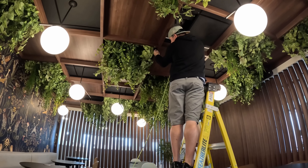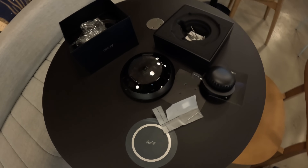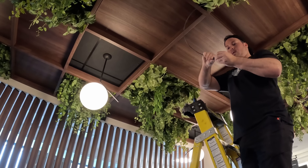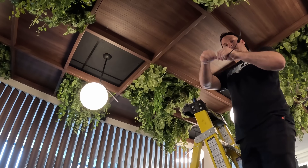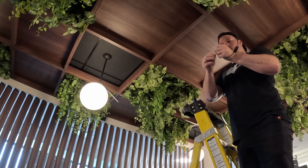For the cafe seating area, we wanted a camera that would blend in, so we chose the AI 360. This will allow us to see all of the cafe with just one camera. If we were putting bullets or turrets in, we'd need a minimum of two cameras.